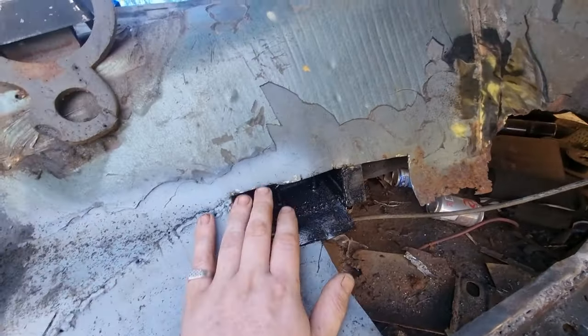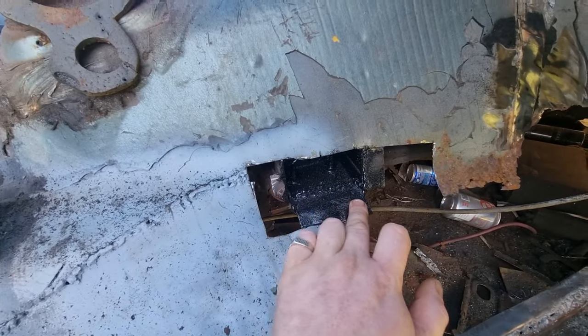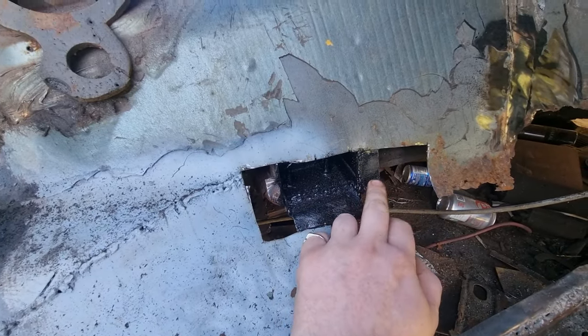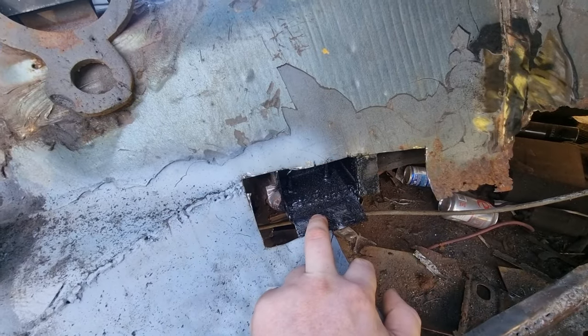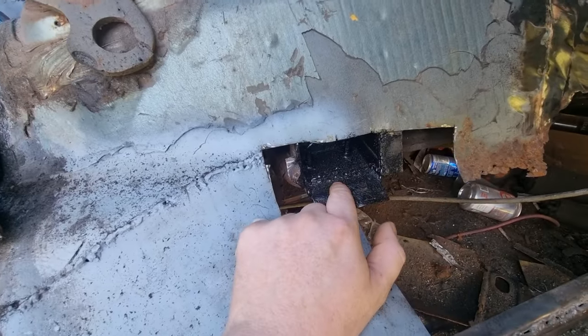Back on this today. I've had to cut this bit out to get to this bracket underneath because this was rotten off. That was rotten off, and I've had to put new ones on, so then this will be going back in and be welded to this, because obviously that's the gearbox mount bracket.